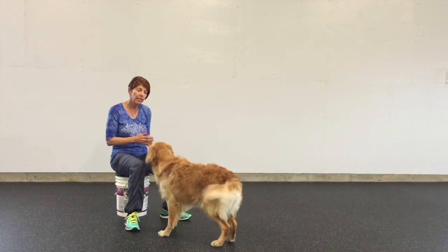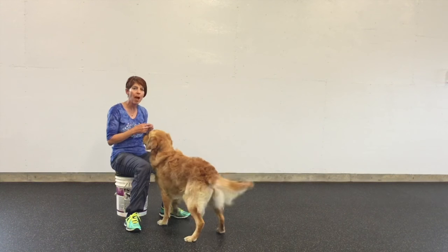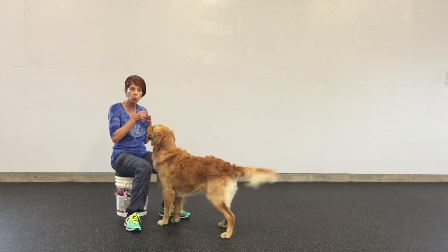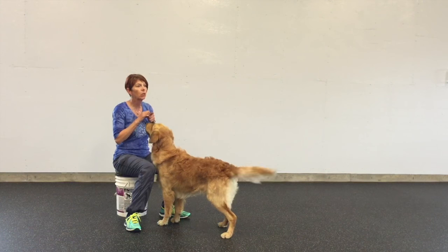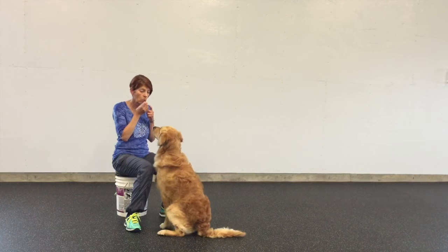It's easy to teach them how to catch because you're so close. A little bit more intensity because you are so close, but it's a great step to take as well.